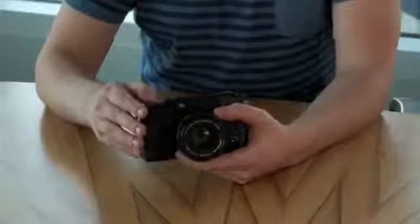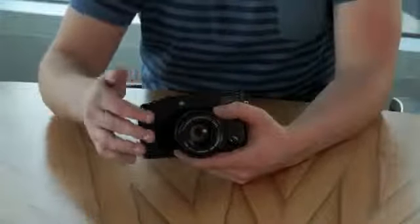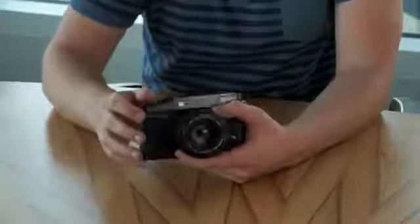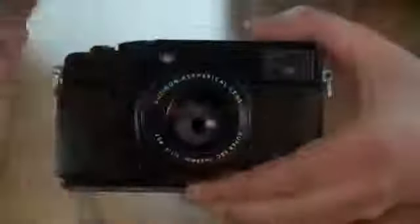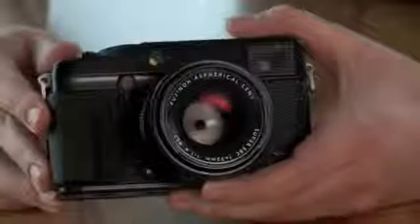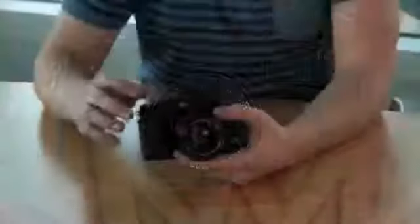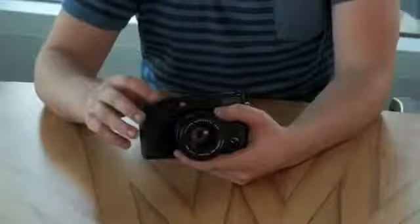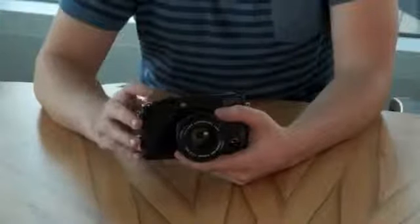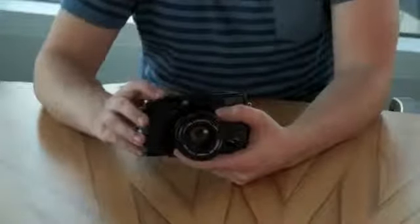Compared to the X100, the X-Pro1 is slightly noisier in use. The aperture live-adjusts the amount of light coming into the camera, resulting in a slight clicking sound. The lenses also use the focal plane shutter in the body compared to the leaf shutter in the X100's lens, and this changes the flash sync ability — with the X-Pro1 only able to sync up to 1/180th of a second, compared to much faster speeds with the X100.